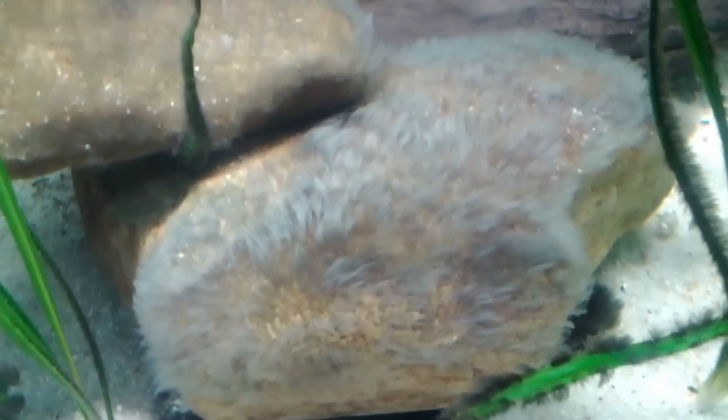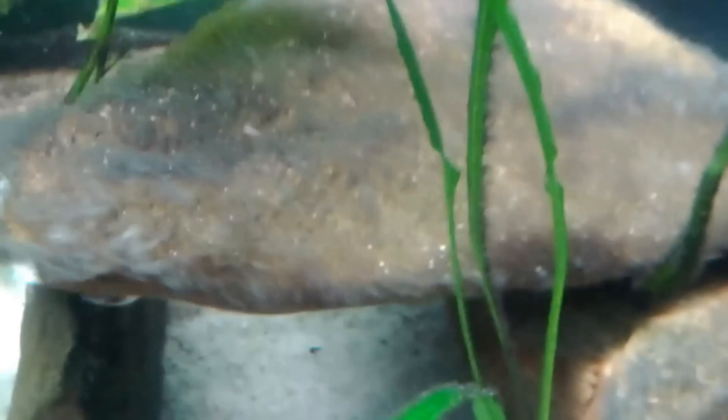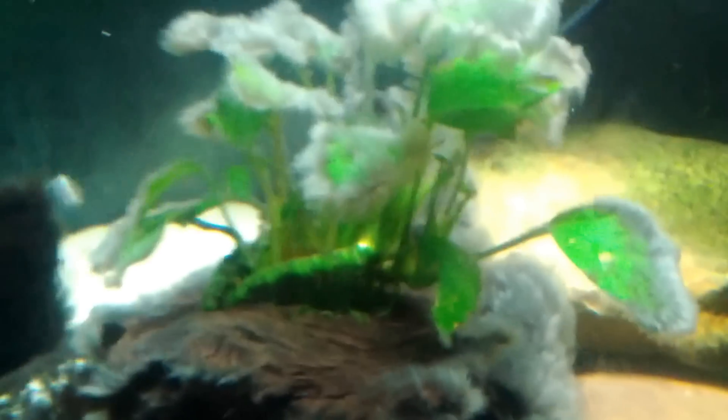Kind of losing little patches here and there. You notice this was doing the same thing, and also over here you can see we're starting to discolor — the leaves and everything starting to discolor right there, with that little bit of hair algae, as well as this piece right here. You can really tell on it.